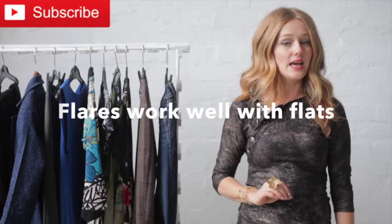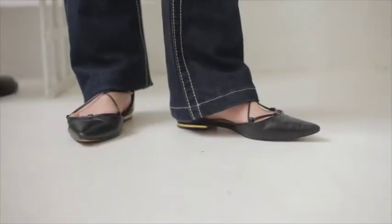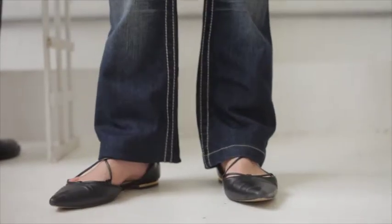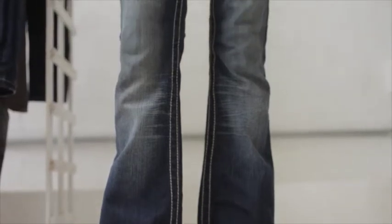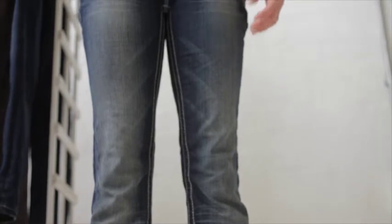The third reason is that this style even works with flat shoes, so it's great for the weekend. If you're wearing a pair of flats, just make sure that your length is correct — that it touches your shoe and doesn't bunch at the bottom. That way it creates a nice long elongated line and will make your legs look longer than they really are, even if you're wearing flats.